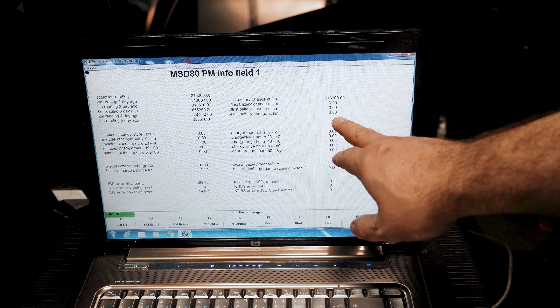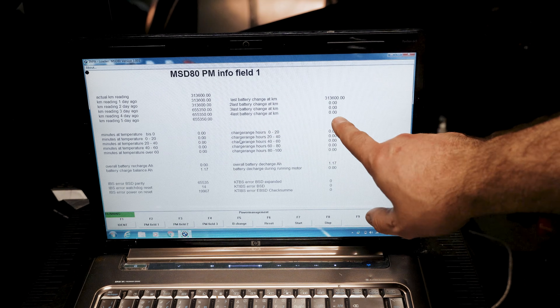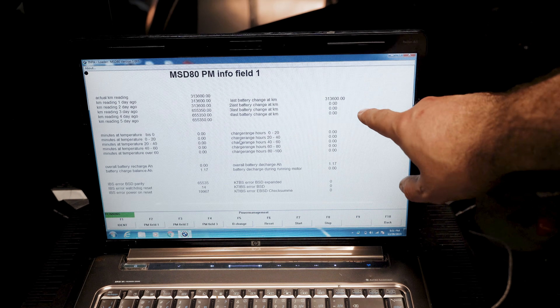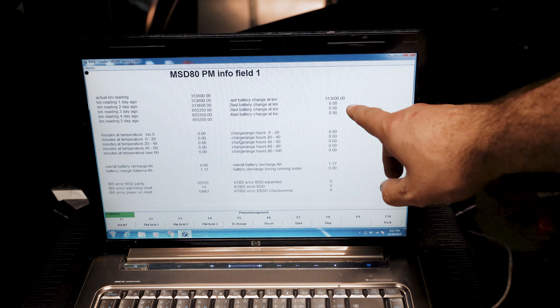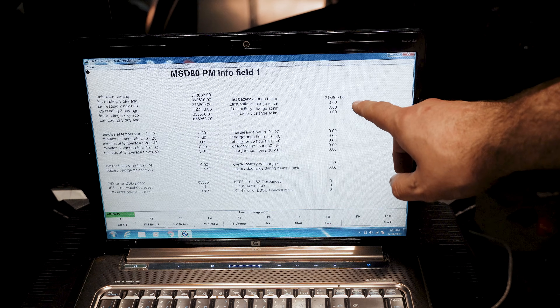I've upgraded to the MSD81 ECU, so it doesn't have my historical information, which probably contributed to my battery not lasting as long as it could have. But as you can see, it registered just like that. Literally, you just put the battery in, grab your MHD app, click reset adaptations, and register battery — very easy, super simple. You don't even need a laptop.